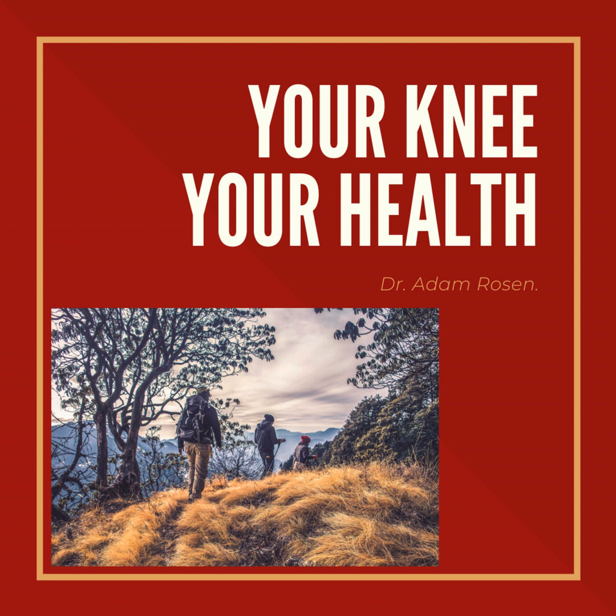I hope that answers some of the questions you may have had if you're looking at or heading into a knee replacement in the near future. Thanks for listening. If you have somebody that you think would benefit from this information, please pass on the link to them. I'm Adam Rosen, you've been listening to the Your Knee, Your Health podcast. Until next time, stay safe.